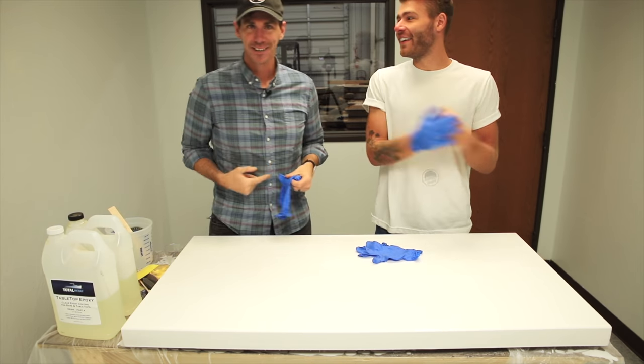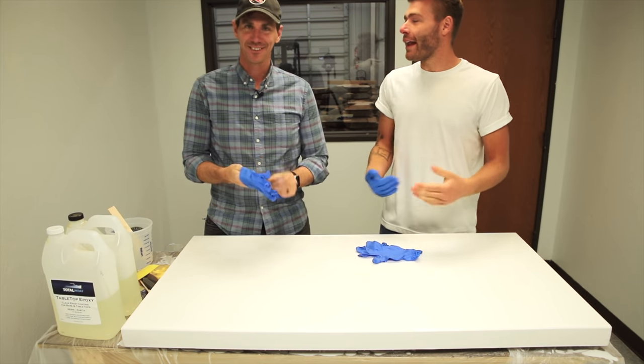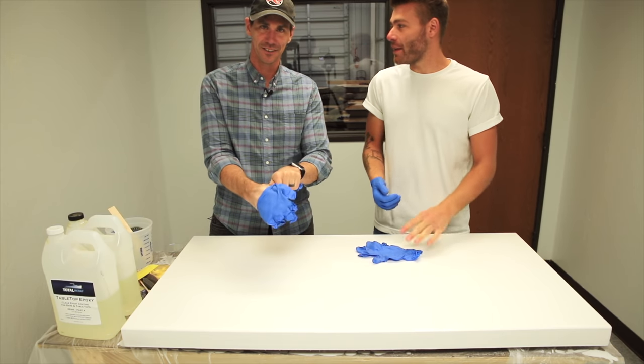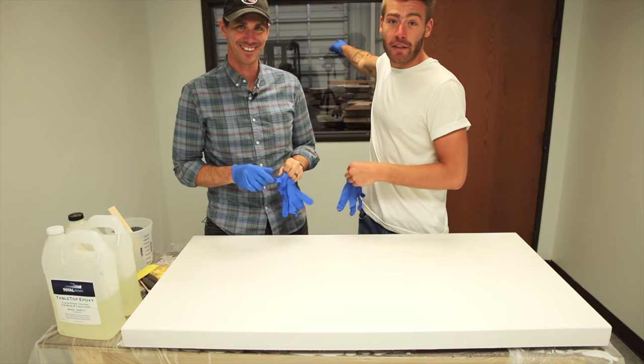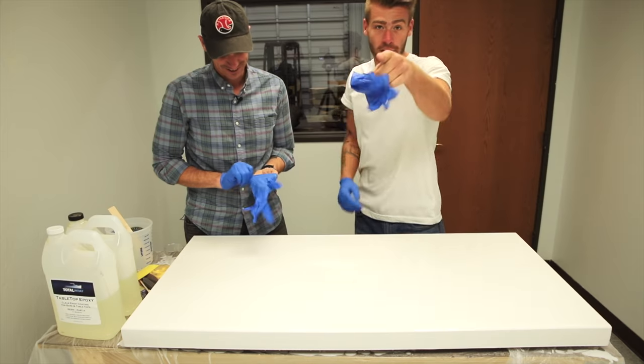We're ready for round two of the pour, and look who decided to join me — it's Mike from Modern Builds. It was my mom's birthday so he came into town, and it also happens to be the fact that I'm starting an incredibly huge business. He just got done checking it out — it's insane, there are slabs on slabs on slabs. You're going to hear more about it probably.